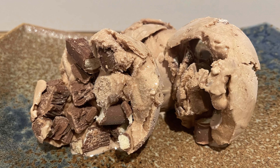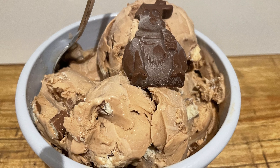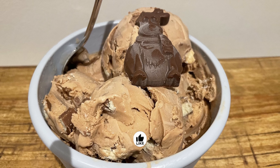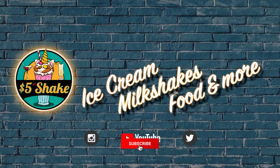And that's it! Delicious, creamy, decadent, and a perfect way to satisfy any Cadbury-aholic. Thanks for joining us, and if you enjoyed this video please support our channel by hitting the like and subscribe buttons — we'll see you next time!